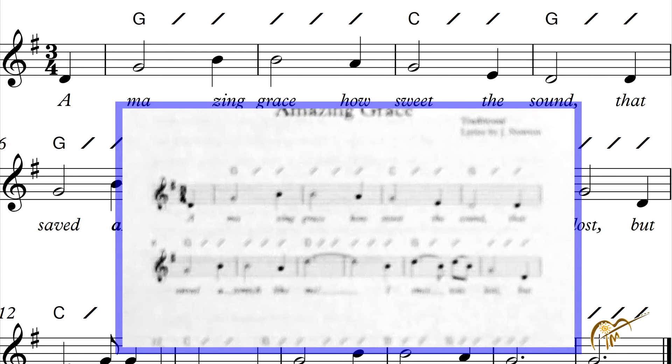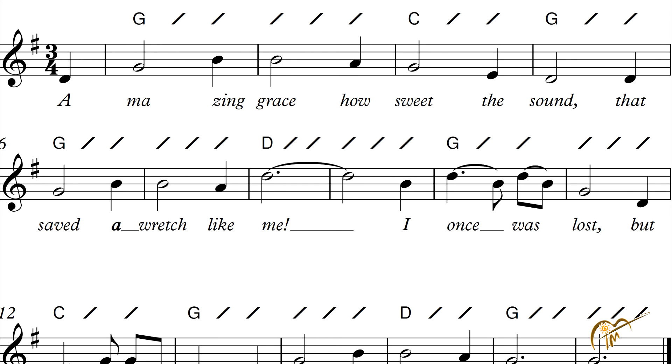Now we're changing to the C chord — in your case, you'll be using that C add nine. Strum the C once, twice, and three times, and then back to the G: one, two, three. So here's how it sounds: Amazing Grace, how sweet the sound — back to G. Two, three. Back to G on six.